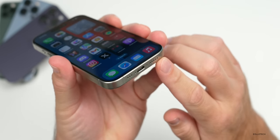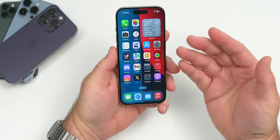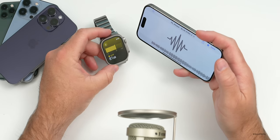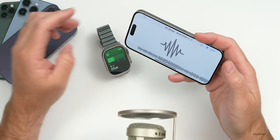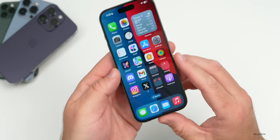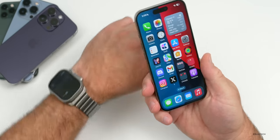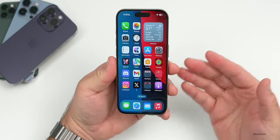When it comes to the speakers, we have one at the top and one at the bottom, similar to previous years. They sound pretty good and are nice and loud. At the very highest volumes they get a little distorted, which is normal, but at about 84 to 85 decibels according to this meter they work well for most people. If you want anything louder, you could get a HomePod.